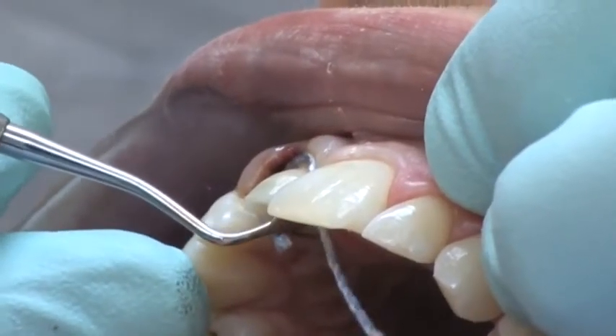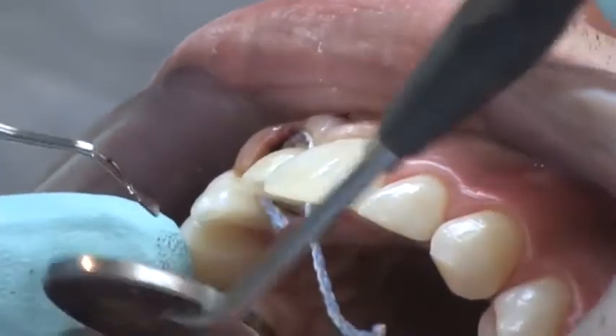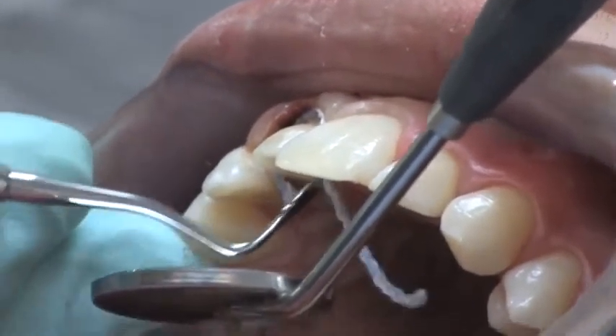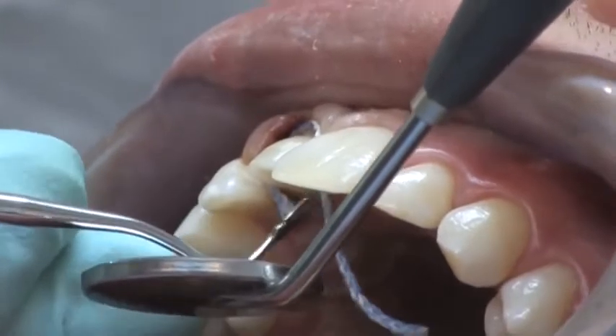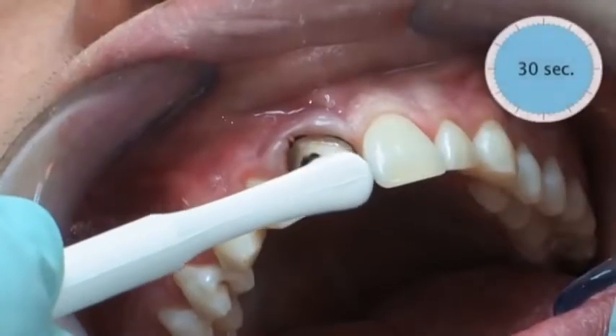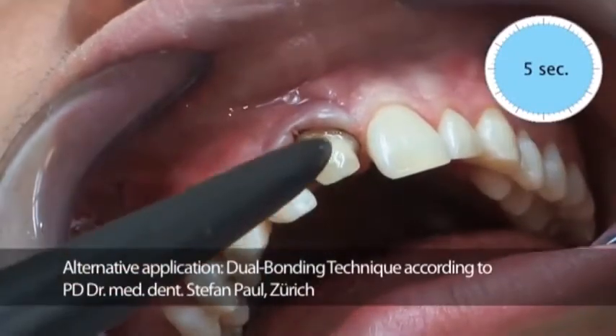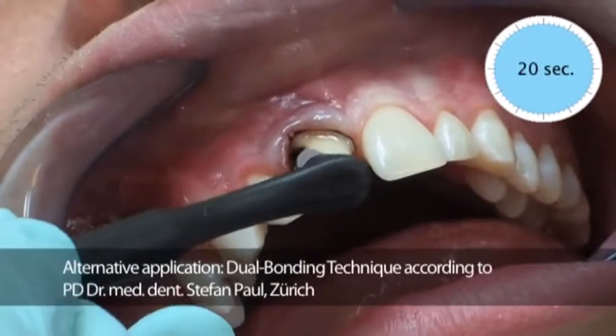Atraumatic compression of the gingival tissue is performed before the final impression is taken using a suitable retraction cord such as Compracord, with a stable structure and a high absorption capacity. Application of a multi-component bonding system such as ART bond before the final impression seals the dentin tubuli and increases the retention of the restoration.